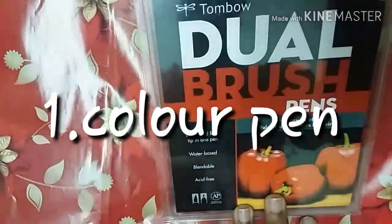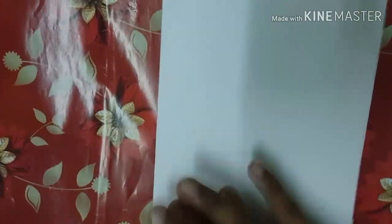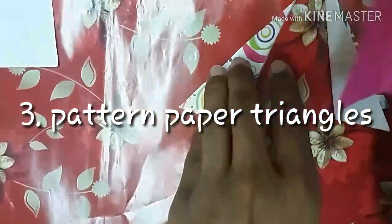You will need dual tape, brush pens or sketch pens or color pens, and cardstock paper. I've folded it in half — you can take any size, but I'll put the measurements in the description box below. You'll also need a bow like this, and some pattern paper triangles.